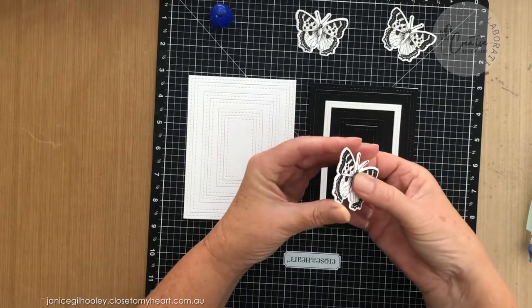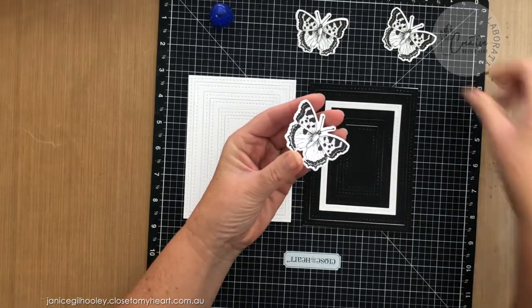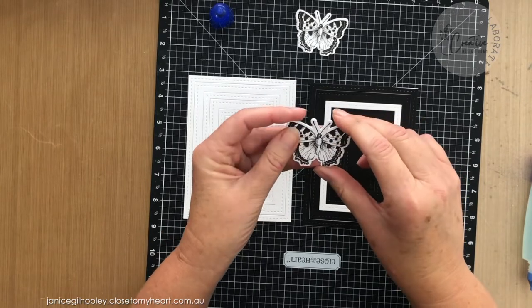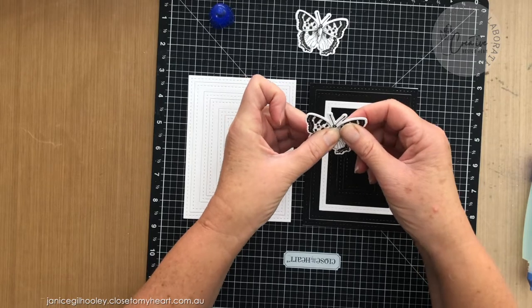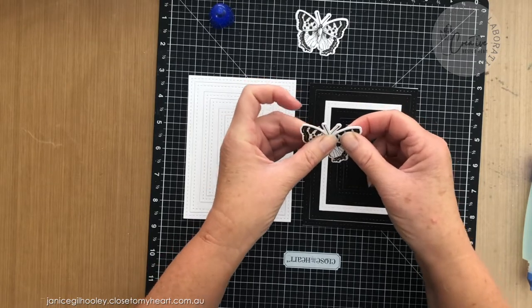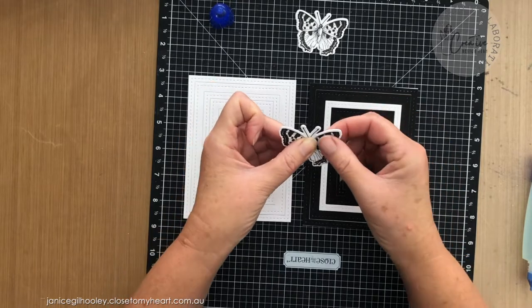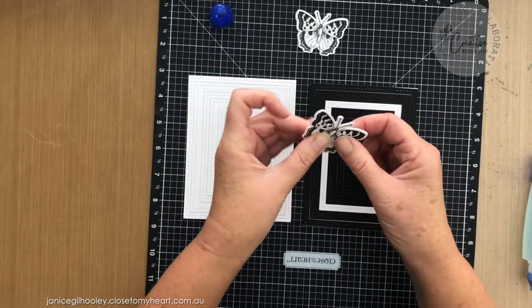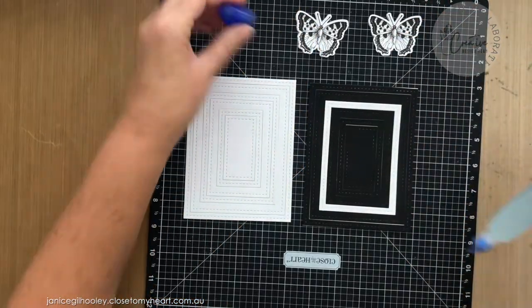You can keep these flat if you wanted to. With this design of card, if you're posting them and you don't want to pay additional postage — in North America I think there's additional postage if it's too thick — here in Australia, as long as we don't go over a certain thickness, we're fine to post things that have a little bit more dimension. So I'm going to set those aside and it's time to start building this card panel.